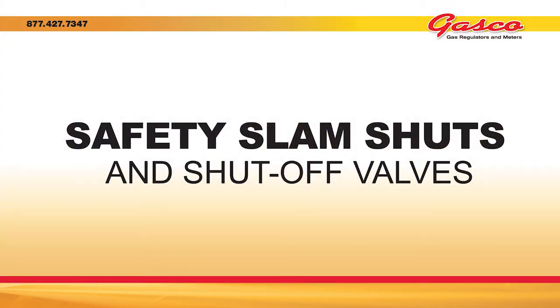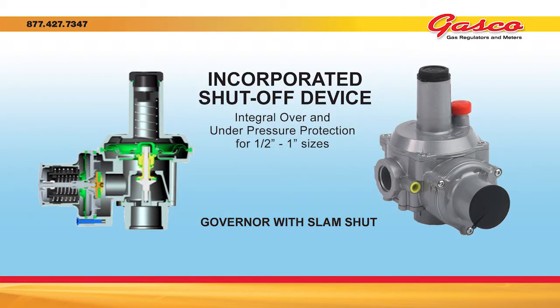A safety shutoff or slam shut valve is typically plumbed in-line downstream of the gas regulator, sensing the regulated pressure of the gas line. If the pressure goes up above the set point, the shutoff valve will trip or slam shut, shutting off the flow of gas. Most safety shutoff valves almost always require being manually reset.